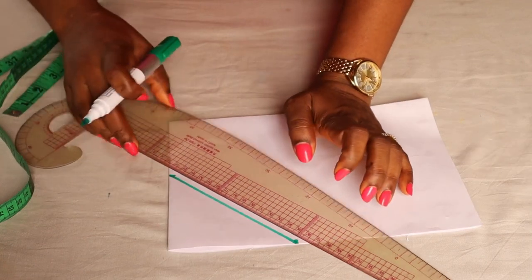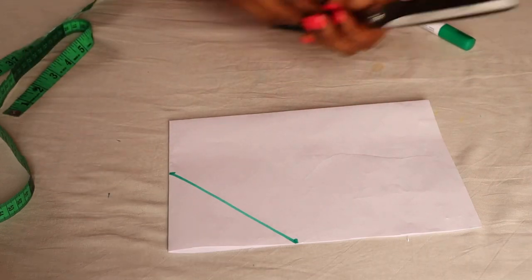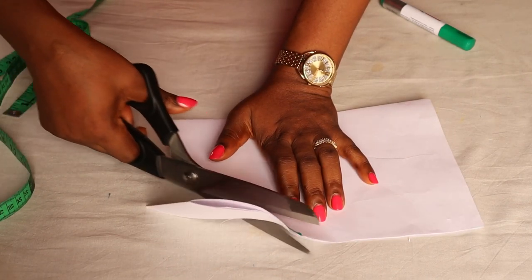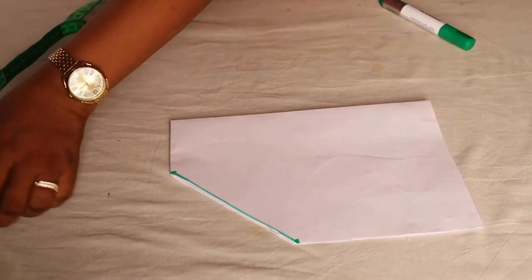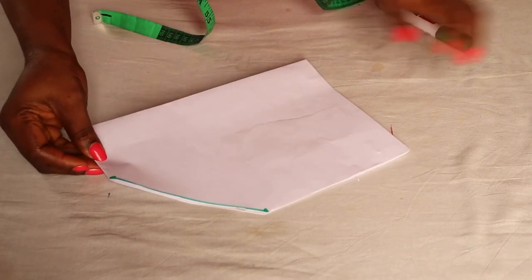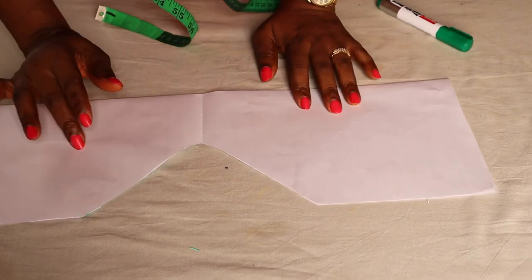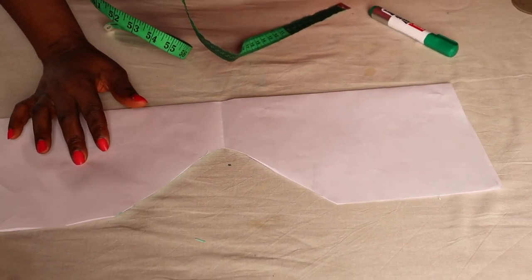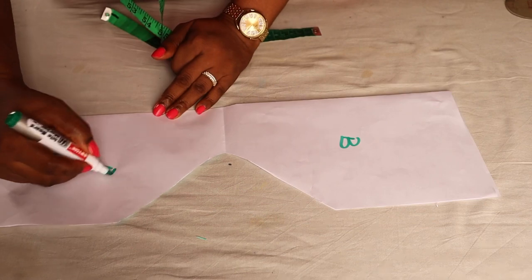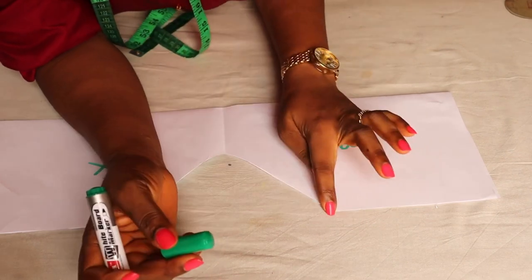You can actually make this in less than 10 minutes. After connecting the line, I'm going to cut that off. After cutting it off and opening it up, one side is going to be for the front and the other side is going to be for the back.